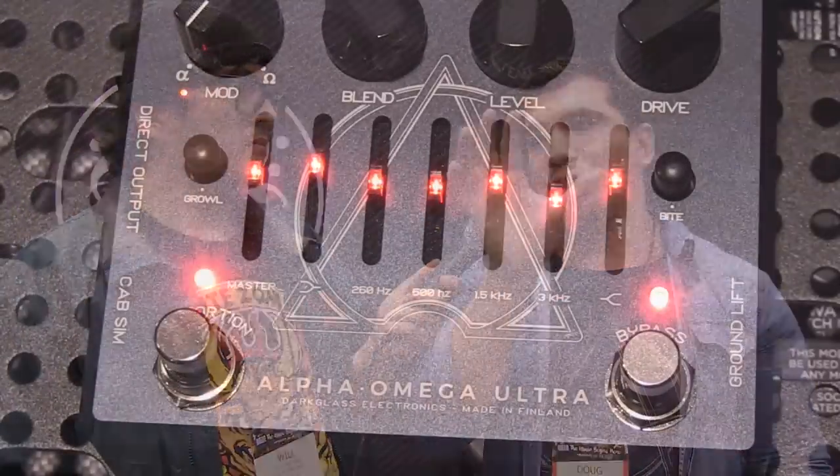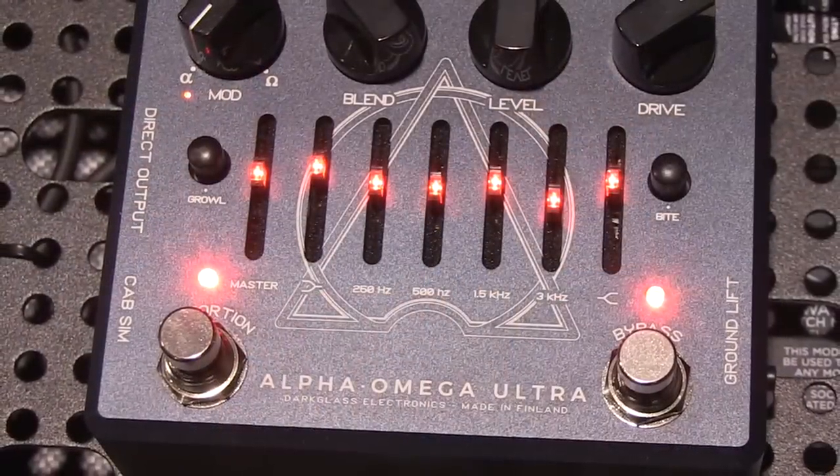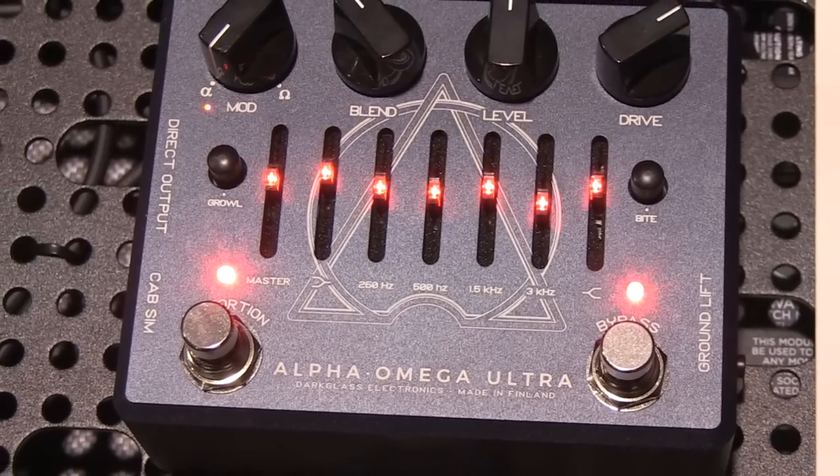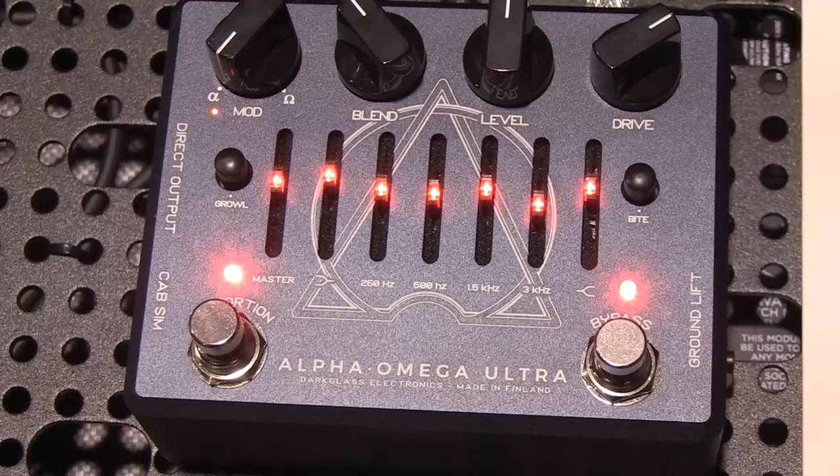The key feature and the most sophisticated thing we have is that it has cabinet emulation, which is very, very great for the headphone output — especially when you play with distortion, you need to have something that resembles a speaker frequency response. Otherwise the highs are too harsh and the bottom end is not so tight. But it's also switchable for the DI out. The advantage of using impulse responses is that you basically capture the real response of a cabinet and a microphone, and then you carry that with you.